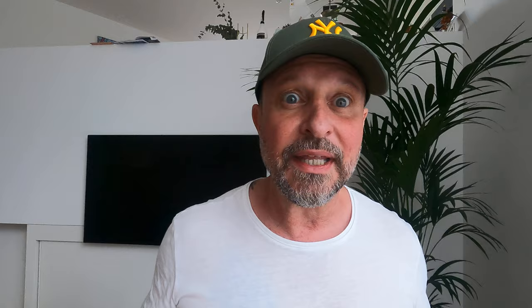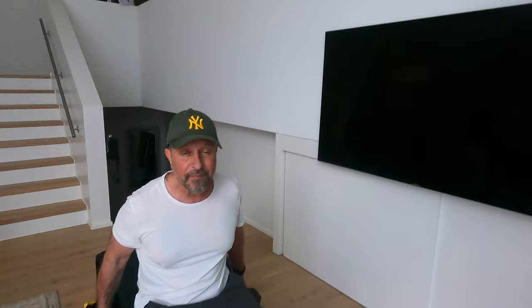Alright guys, let's start — let's do the dumbbell bench press. Don't use too much weight, just use the right one. All these exercises are especially good for beginners too. I'm using 7.5 kilos — very easy weight. Sit down, calm down, and do it in 40 seconds.